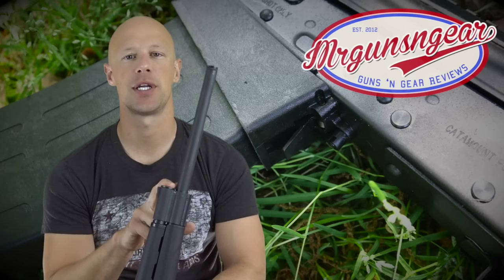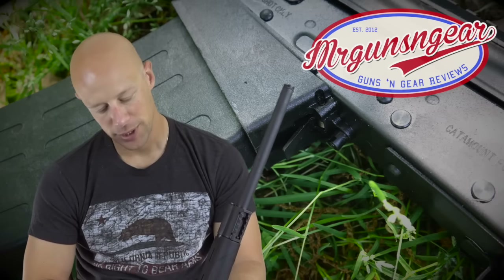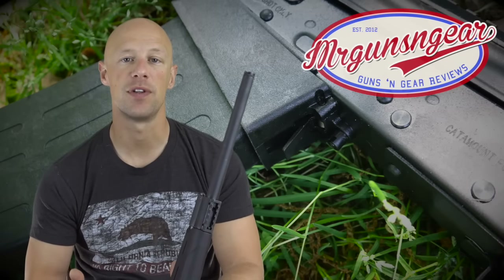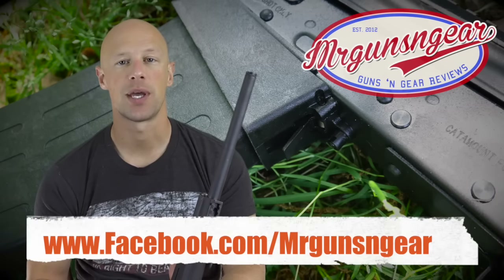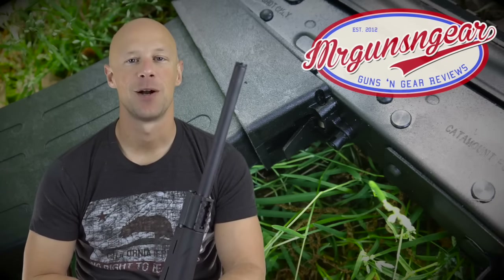Price point — these are coming to market somewhere between $400 if you catch a good sale, all the way up to around $570, so certainly reasonably priced guns. I think we covered most of the details. If you have any questions we didn't cover, post below in the comments or over at my Facebook page. Thanks for watching, thanks for subscribing, and I'll see you in the next video.